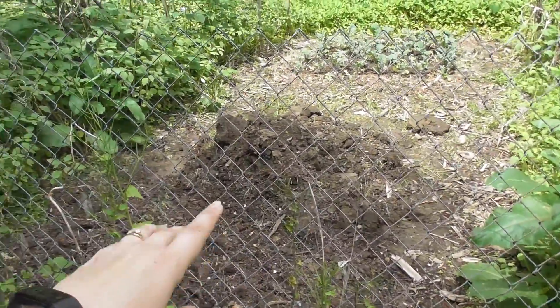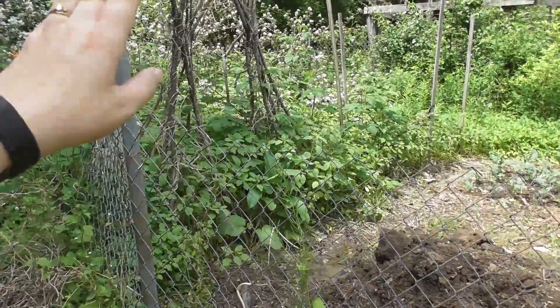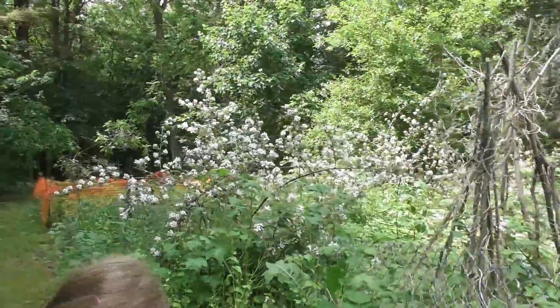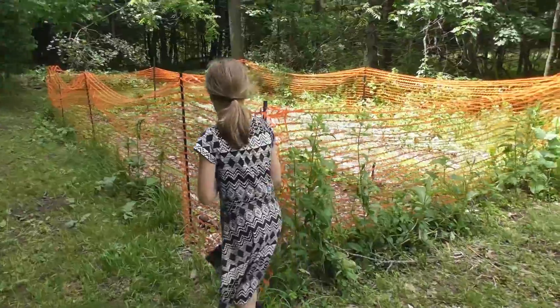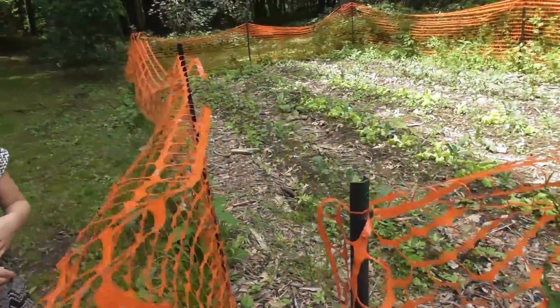We have extra dirt here and these were bean teepees from last year — we still haven't gotten this cleaned out, it's still on our to-do list. There are lots and lots of blackberries though and I'm hoping for a really really good crop.